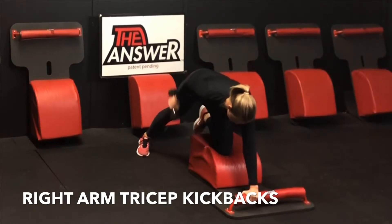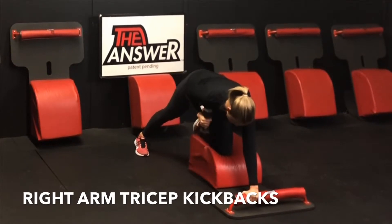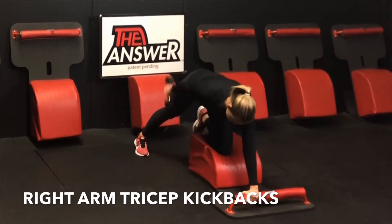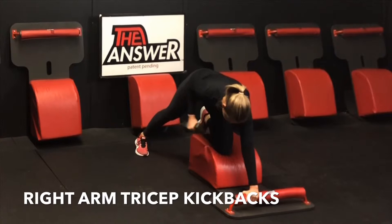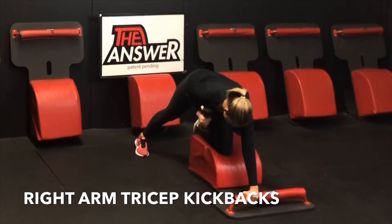Hip square, shoulder square, finding length through that spine. Inhaling and exhaling, one breath per movement for the next minute.